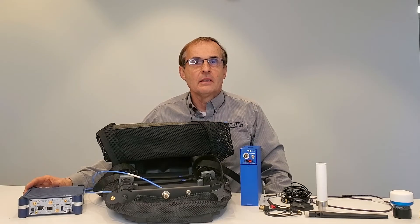This is Jim from PCTEL. In this video we are going to demonstrate how to set up a G-Flex indoor kit.